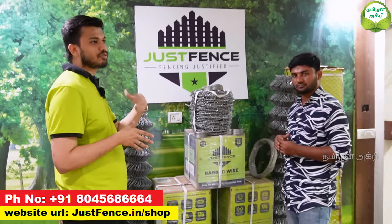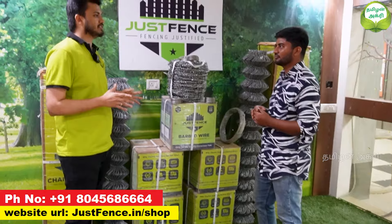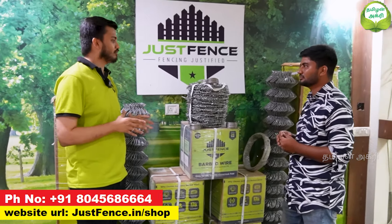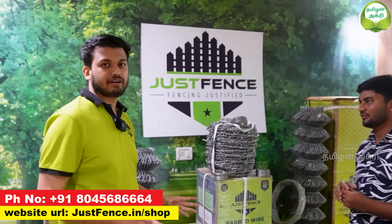In the standard industry, the maximum is 30 to 40 GSM. Premium products go up to 100 to 120 GSM. But our product is 270 GSM, so you will have more than 30 years of life. Plus, we provide 25 years of warranty with a complete replacement warranty.